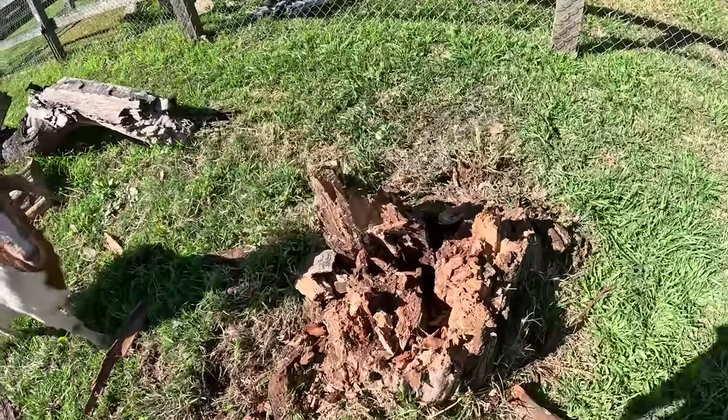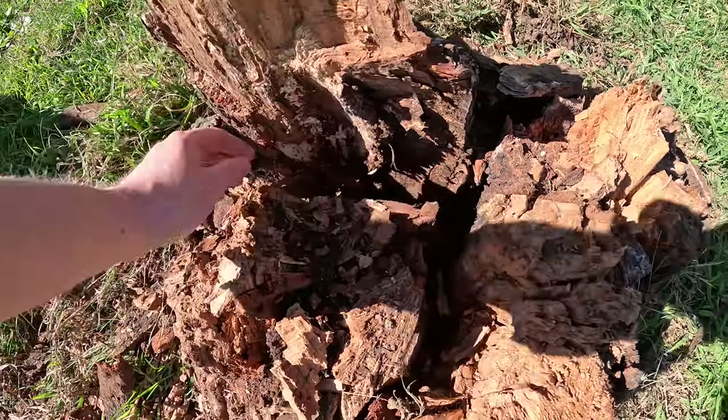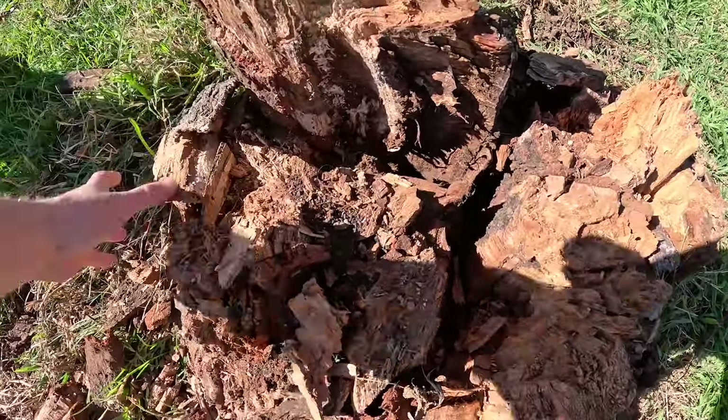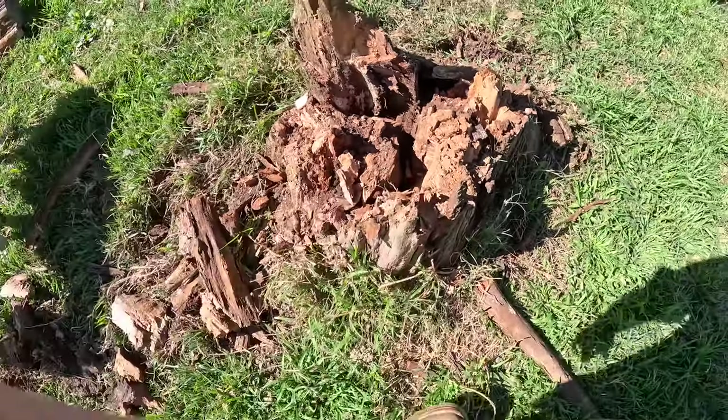This is going to work pretty good. There are a lot of deep divots down in here where I'll be able to get that kindling in and light it on fire, really get it going. That'll burn this right down into the ground and get rid of it - saves me a month of trying to dig this damn thing up. The roots on this thing are massive.